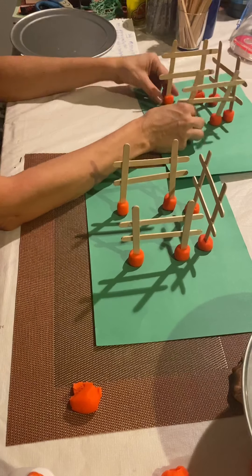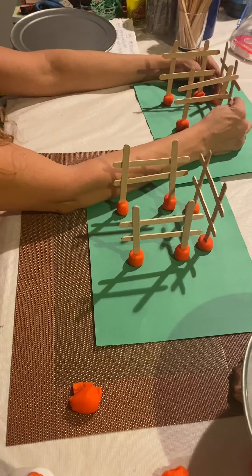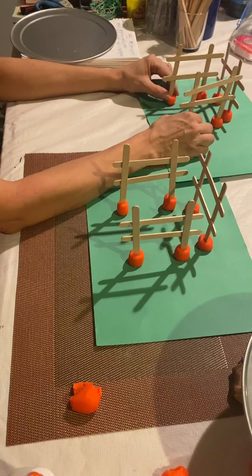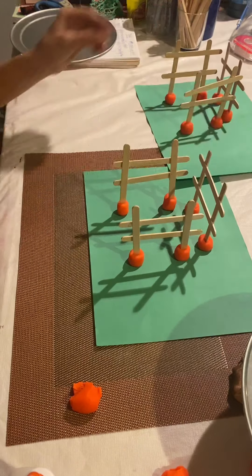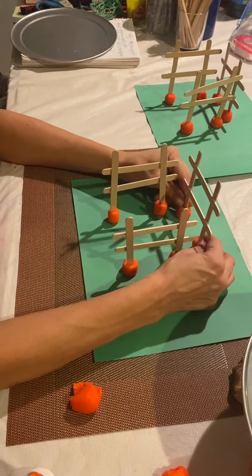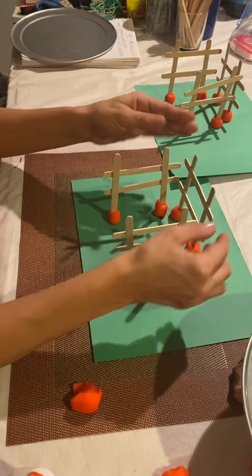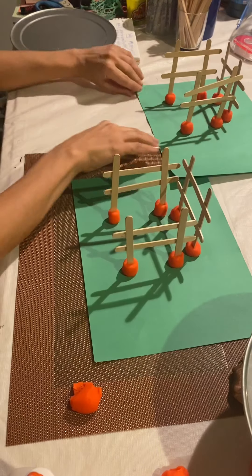So we have two fences — we have two barn fences. We're going to leave one side open so the kids can put their animals in it.